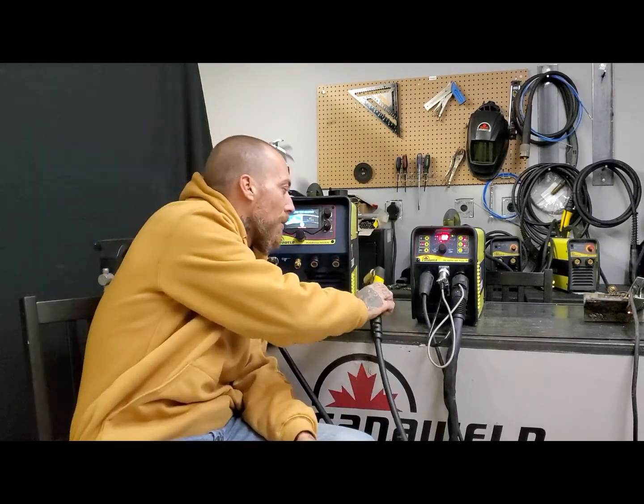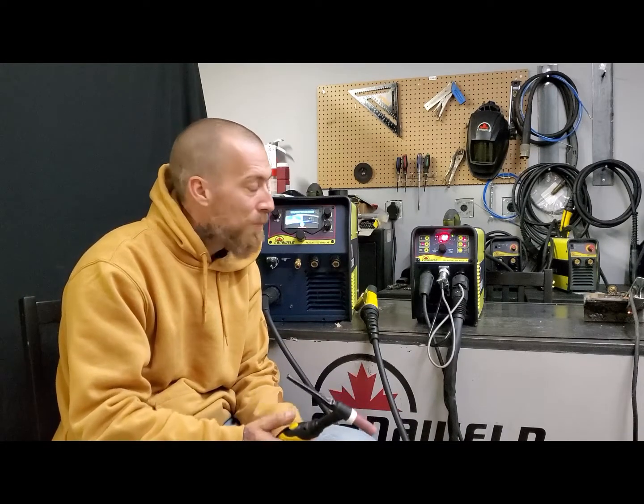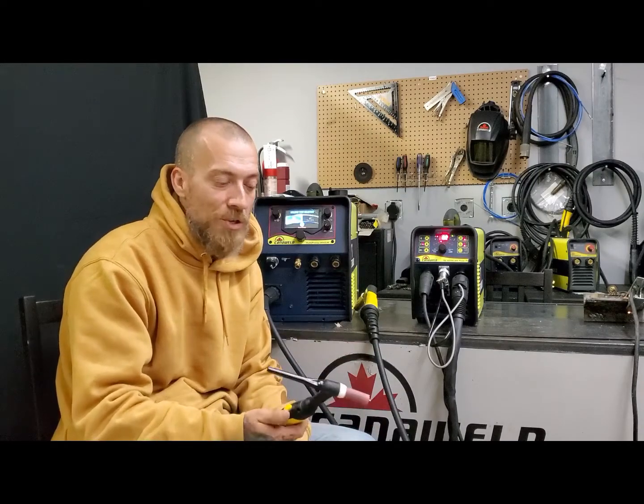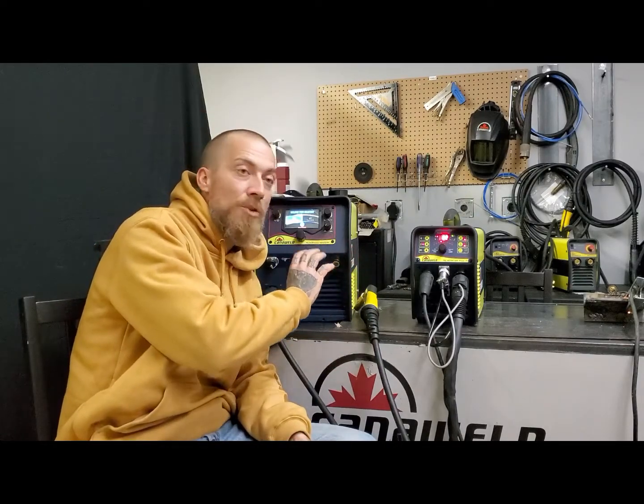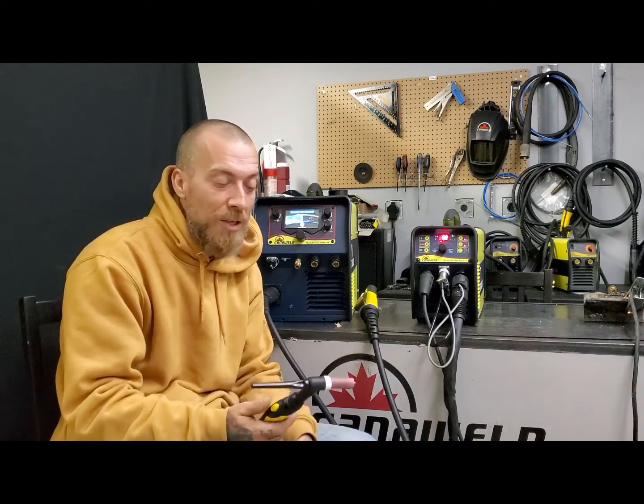Unless you're actually making contact with the TIG, the plasma, or the MIG, you can't actually dry fire four-step mode. That's a safety feature built into the machine so that you don't accidentally put it in four-step mode, depress your trigger, walk away, and leave your torch running all night by accident. So you're going to have to visualize what I'm talking about, because if we actually do welding, all you're going to see is blackness from the welding and the light, and you won't be able to see what my finger's doing.